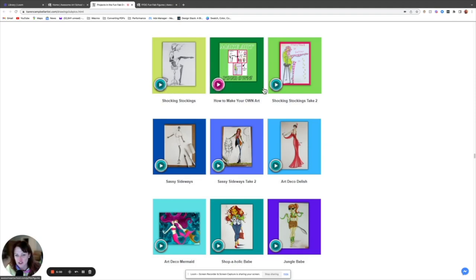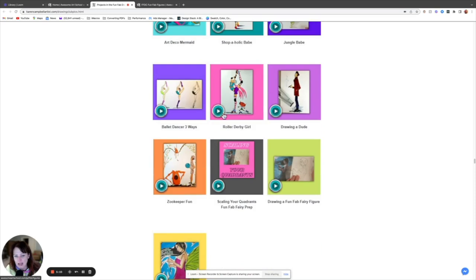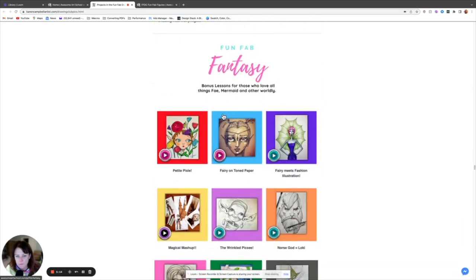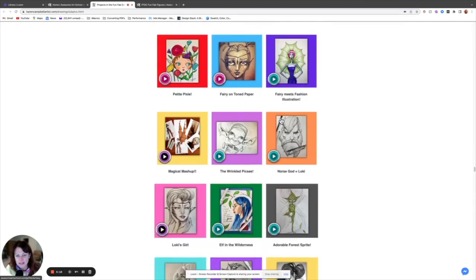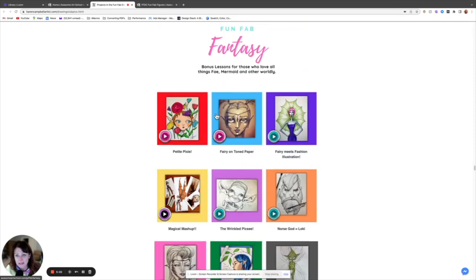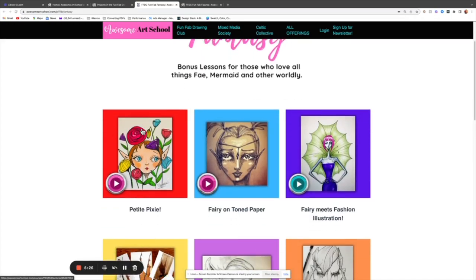The pink button means easy, the teal is intermediate, and the purple ones are hard — so you can at a glance quickly find lessons appropriate for your level. We have all levels here in the Fun Fab Drawing Club. Here's a fantasy classroom — we have easy ones, super easy and cute, all the way up to a seductive siren in charcoal, and occasionally these are in watercolor.